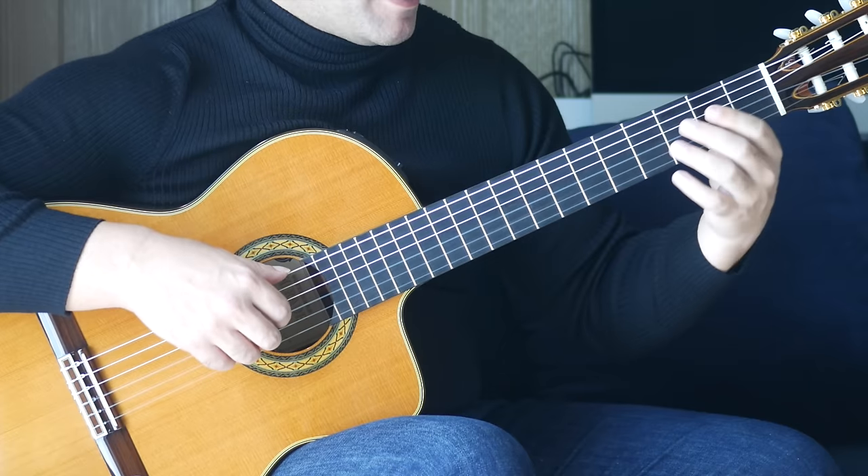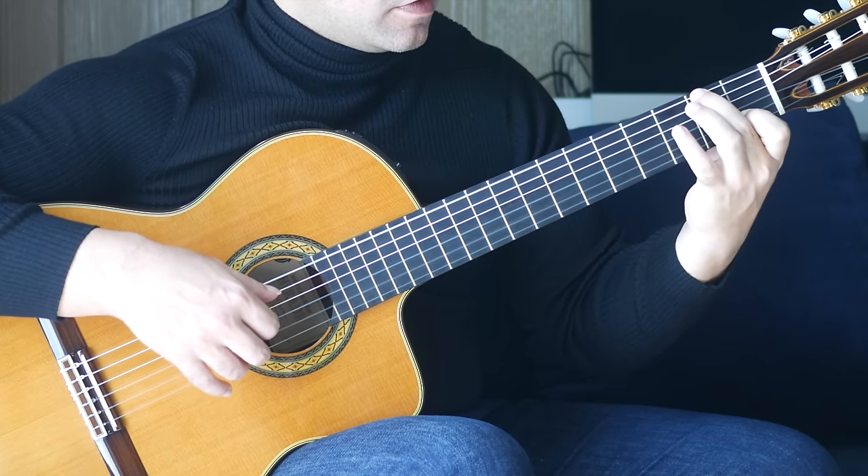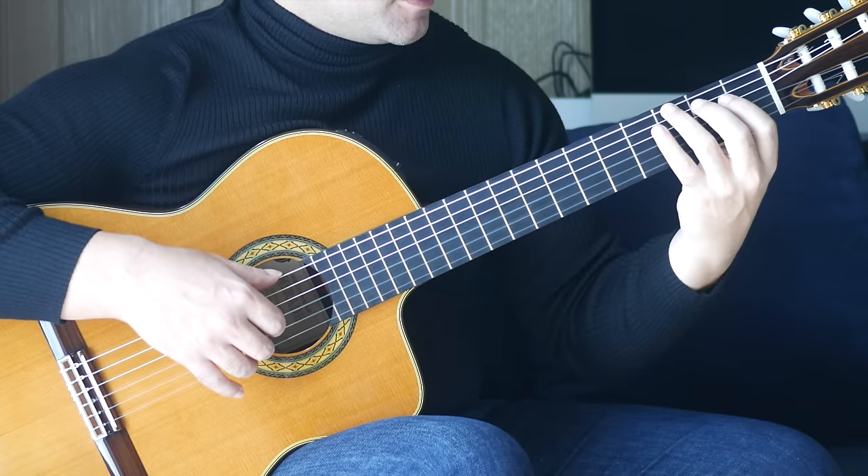We take that from the beginning. Then it repeats all the way up until this next section.